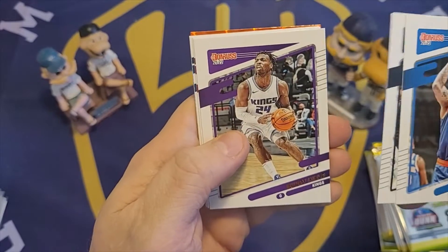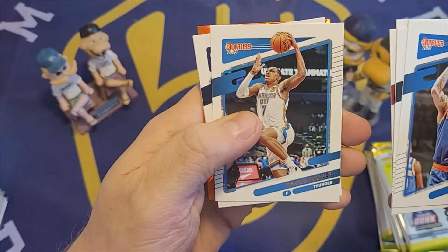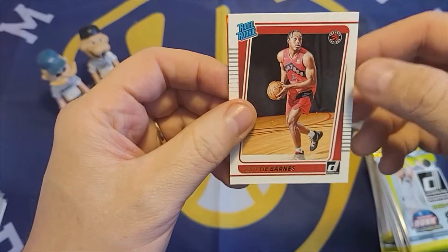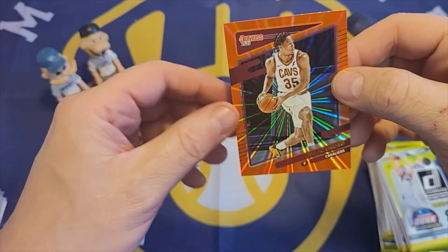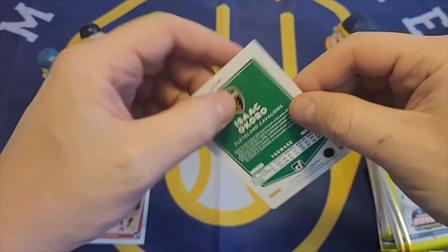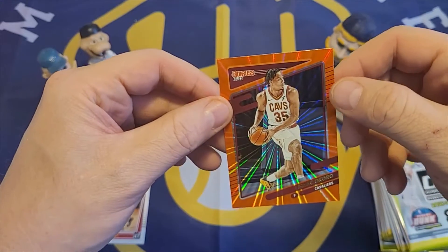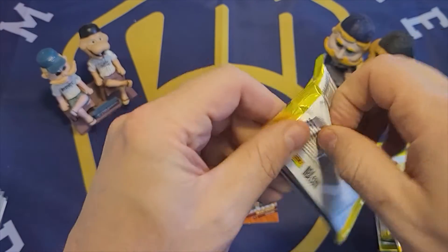Here's an Anthony Edwards. Buddy Heald. Reggie Jackson. Darius Baisley. Devante Graham. Here's a rated rookie of Scotty Barnes — I think he had a pretty decent season. And then we got Isaac Okoro. I'm not sure what this is — like an orange starburst or something like that. It doesn't seem to be numbered, but it's a cool looking card with lines coming out from the center. I'll set that one aside. So we have our rated rookie pile.